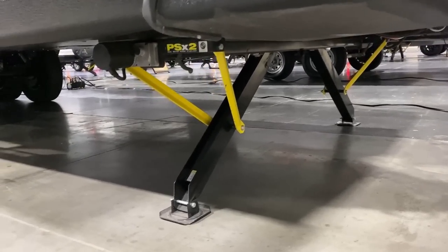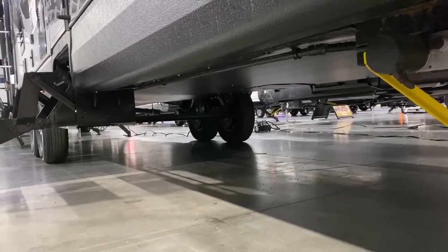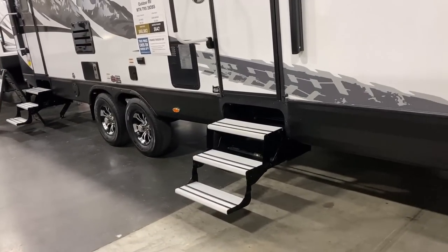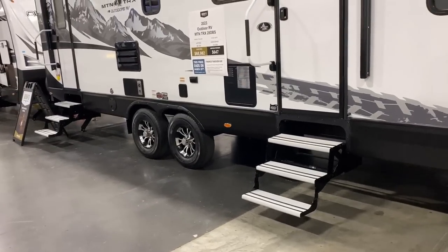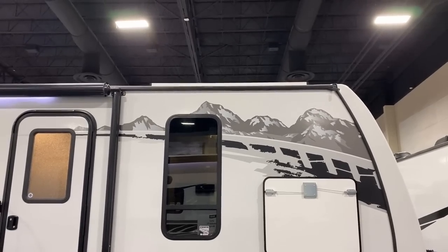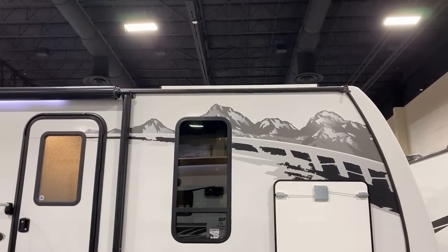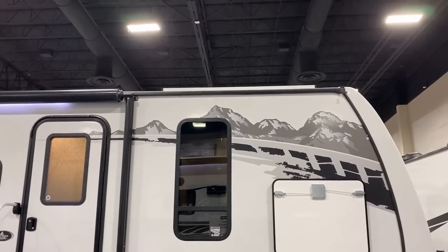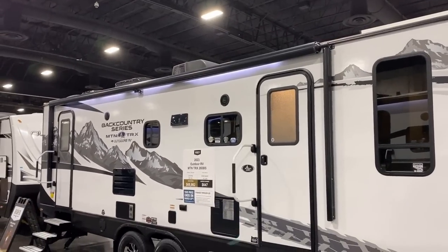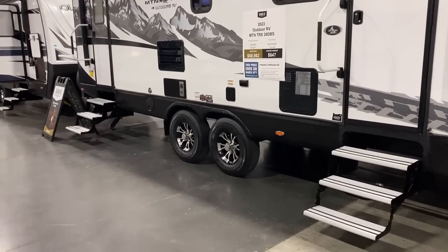Power stabilizers all the way around — everything is push-button easy. This brand is renowned for their hot/cold climate camp packages. The underbelly is enclosed, insulated, and forced-air heated. You've got tank heaters so your stuff doesn't freeze up. As for solar, by default this is only solar prepped up there — those three plugs are always there, but you can get it with one, two, or three Zamp panels at 170-175 watts each.